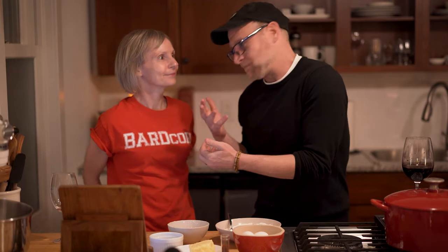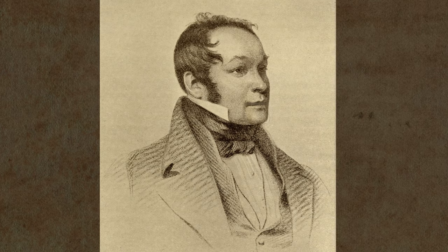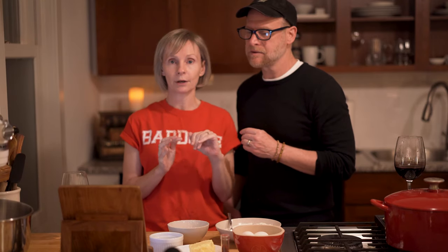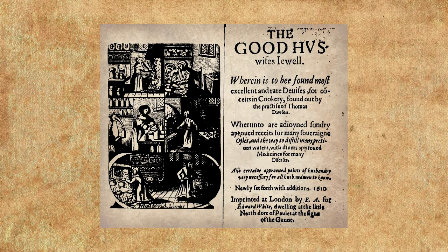Warden pies are mentioned not only in Shakespeare's plays but also in Ingoldsby Legends by Richard Harris Barham: 'Who knows what I've got in my pot? Hot baked wardens, all hot!' Like those wardens, our pie will be made with pears. Pears were first cultivated in Britain during the Roman occupation. Pear trees are mentioned as boundary markers in the Domesday Book, a record of taxable goods in England ordered by William the Conqueror in 1086. Pears were also part of the English troops' provisions during the Battle of Agincourt. The warden pear is thought to have been cultivated by monks of the Cistercian Abbey near Old Warden around the 13th century, and the first published recipe is from The Good Housewife's Jewel in 1585.